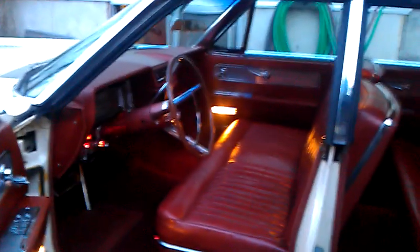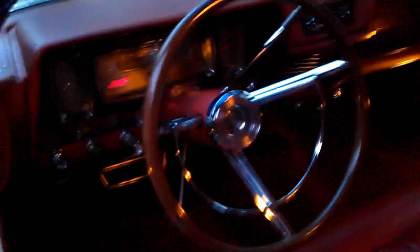Hey everybody, this is Nick Sanford. Just got done polishing some of the interior — leather polish, brightening up some of the chrome on the dash.